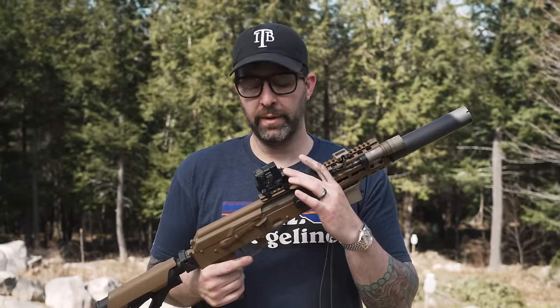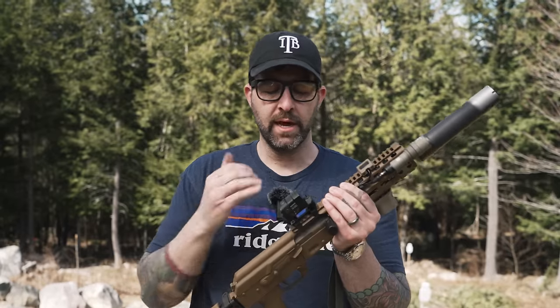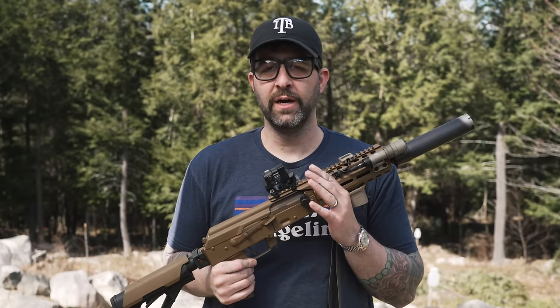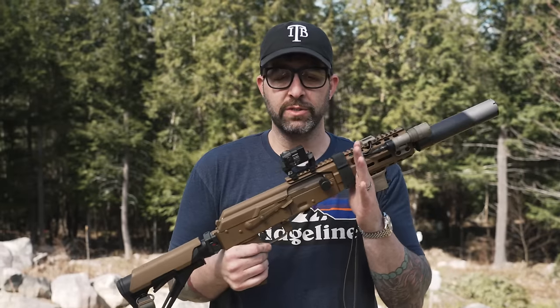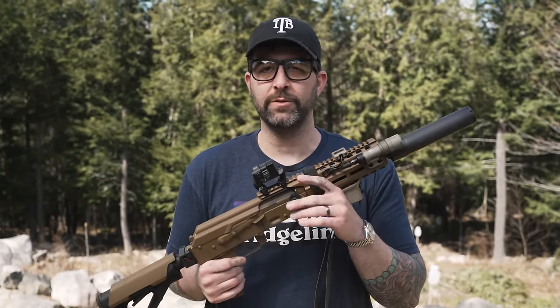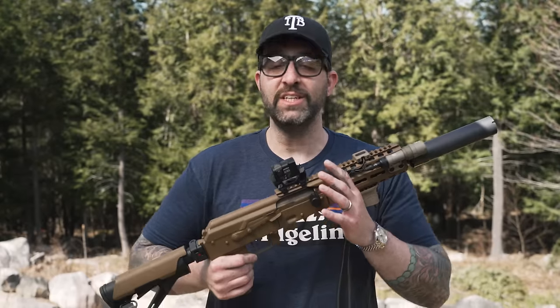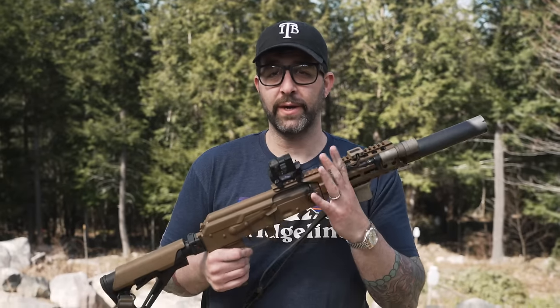They are in the same focal plane. A lot of people like running their optics more forward on AKs — if you ran this more forward, both your rear sight and your front sight would be in the same focal plane because they're so close together. You're not going to get rear iron sight blurring or front sight blurring. Because they're so close and in the same focal plane, they become essentially like a backup emergency red dot, allowing you to place hits on IPSC C-zone and in at 50 yards if your optic fails or you forgot to turn it on in an emergency. That's why they exist.